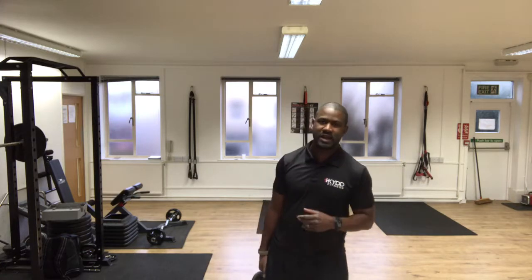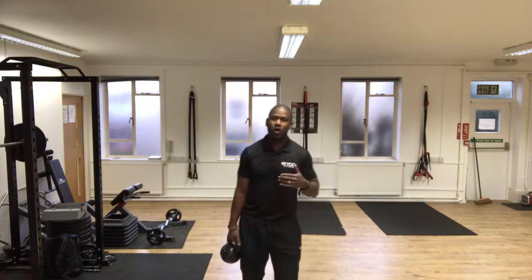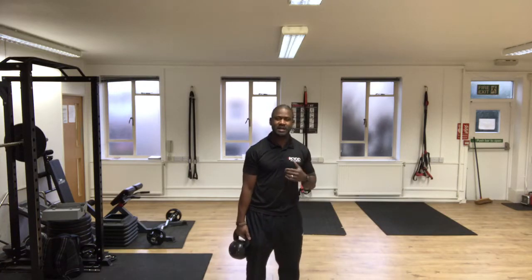There we go — 10 nice smooth repetitions, and that will be working your whole upper body and lower body at the same time.